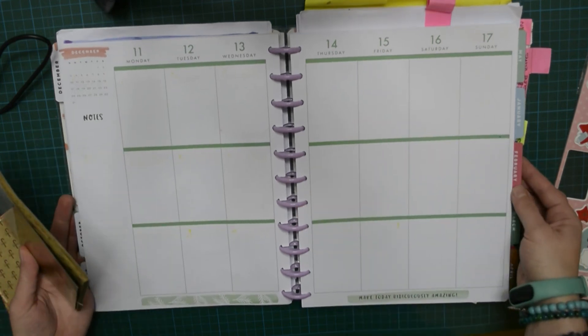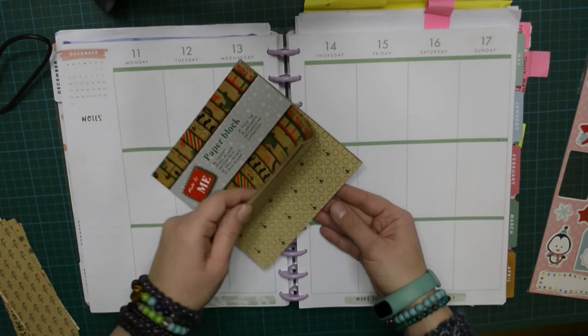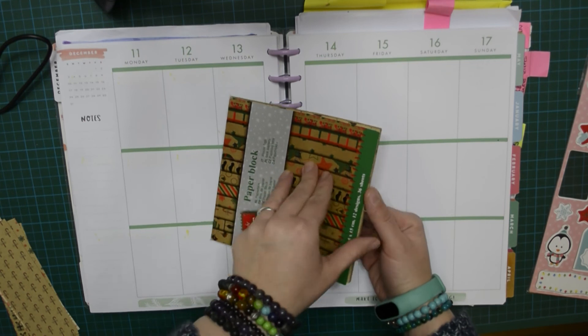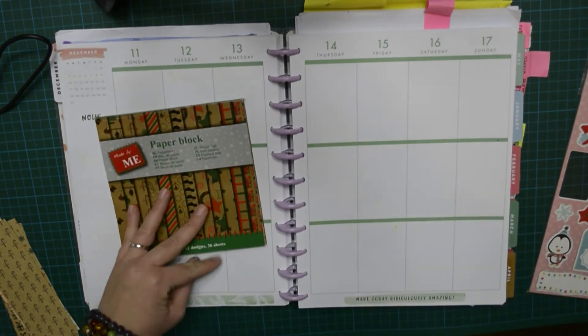Today I wanted to do a layout for my next week and, as promised, I'm going to use some cardstock.